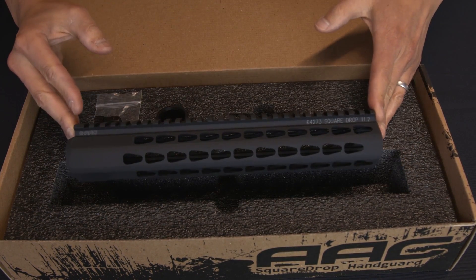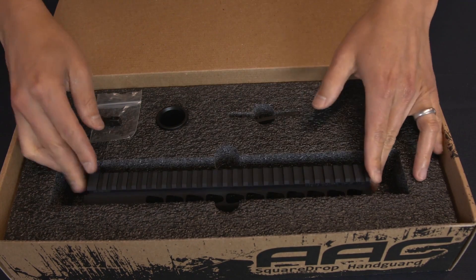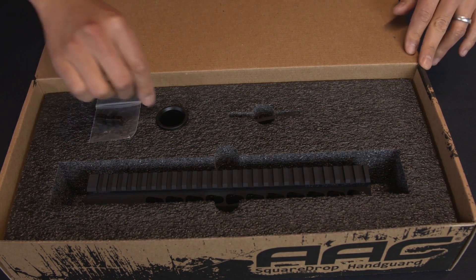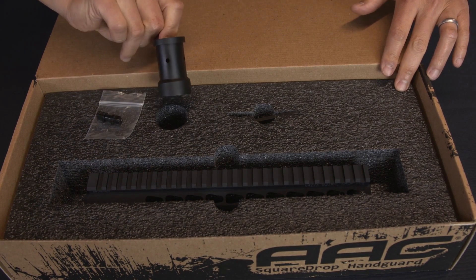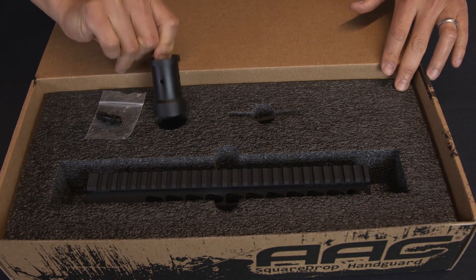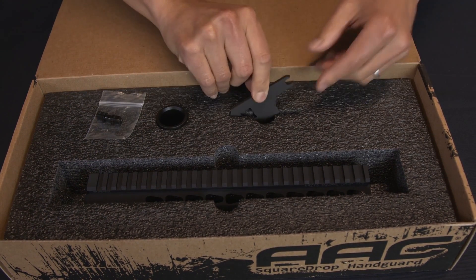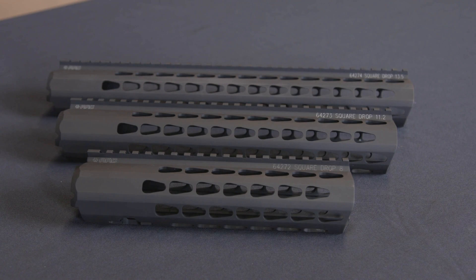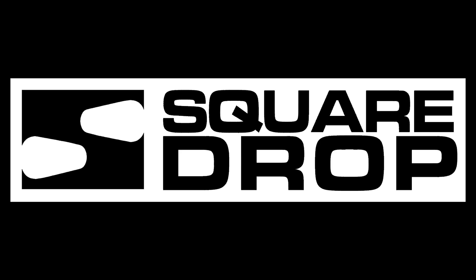Included are the handguard, the turnbuckle, the proprietary steel barrel nut, and the installation tool.